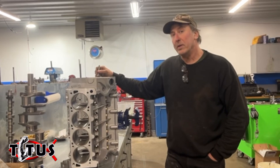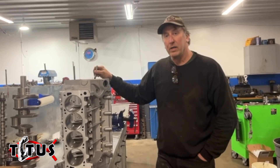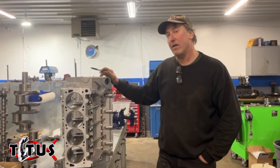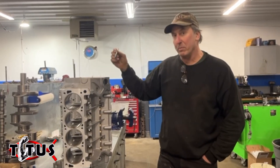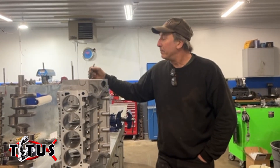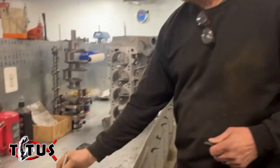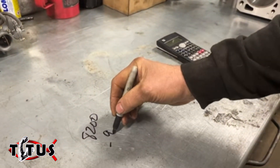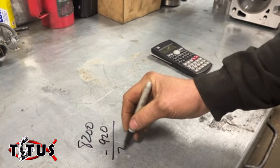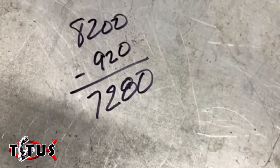Our block that is $8,200 is going to get a $920 discount, and we're going to do this for a limited time. That means the price of this block is just barely going to be more than our iron block. So if you wanted to buy an iron block, for just a little bit more you can have our aluminum block. $8,200 minus $920 is $7,280 — that's what this block is going to cost you for a limited time.